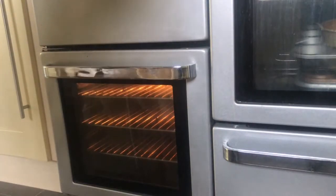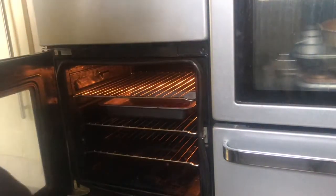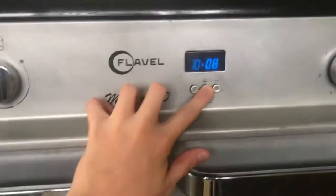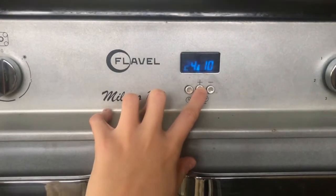We're going to start by putting them in the oven. I've mixed everything together, so they now go in for 25 minutes. I test them at about 22 minutes just to make sure, but I cook them at 160 degrees.